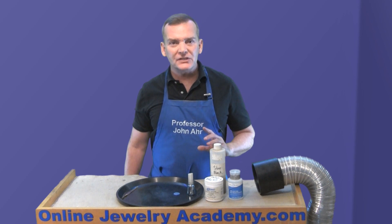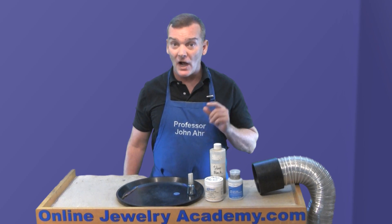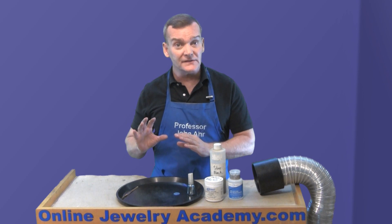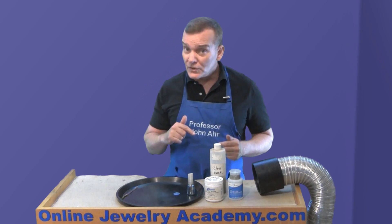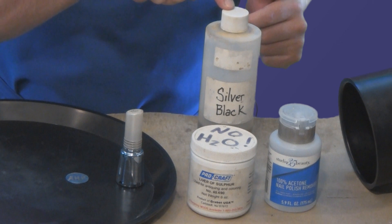Many times when you're finishing a piece and applying those final touches, sometimes you like to apply a little bit of oxidizer in order to highlight a certain area of your piece. Oxidation gives a nice contrast. The most common materials for doing this are either liver of sulfur or silver black.